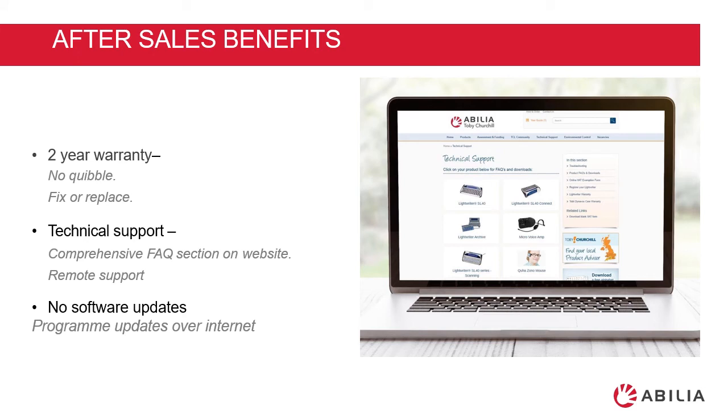Included within the price of your SL50 is a two year no quibble warranty. If anything happens to your device within these two years we will fix or replace it for you. We have a technical support team based in our offices in Cambridge who are available eight to five to help you.